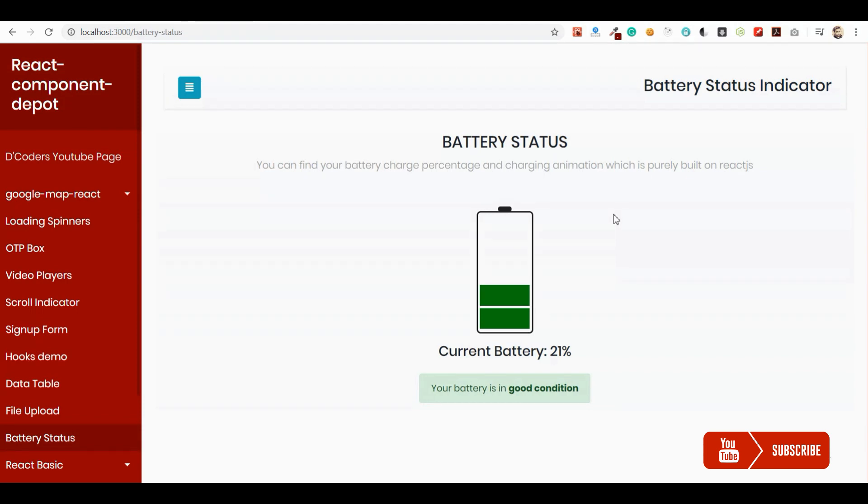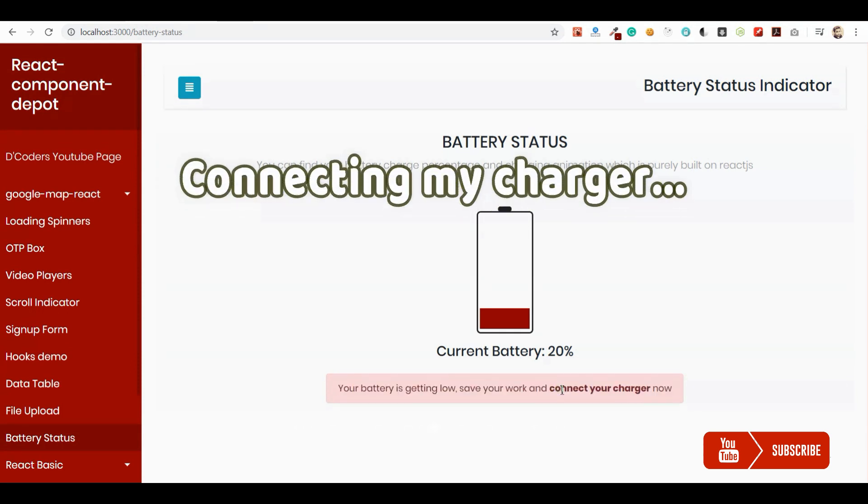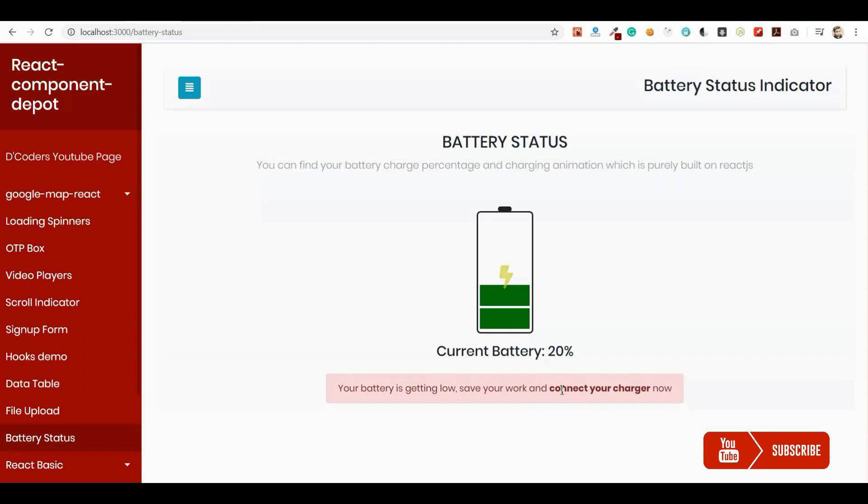Once the charge went below or equal to 20%, the entire battery became red color. Now I'm going to connect my charger. Immediately when I connect the charger, you are seeing this animation with the charging bolt icon blinking — that is coming from a full CSS fade-in animation.